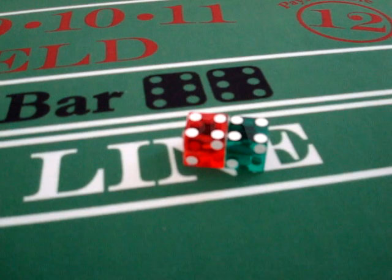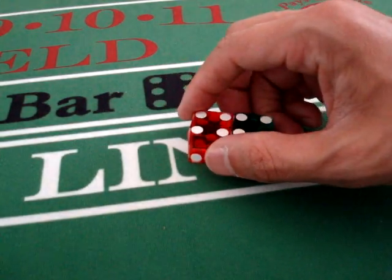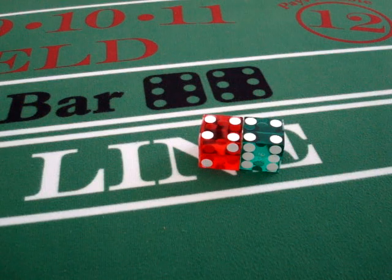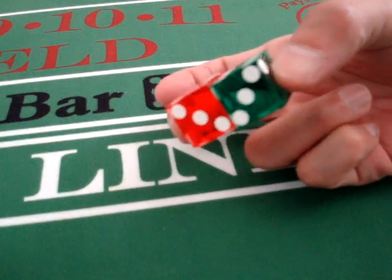To get to the 3V, it's really simple. I'm going to manipulate, in this case, the right dice or the green dice. I take it a quarter turn counterclockwise and I basically have the 3V. If you're wondering where the 3Vs are, they're actually on the bottom. There they are.